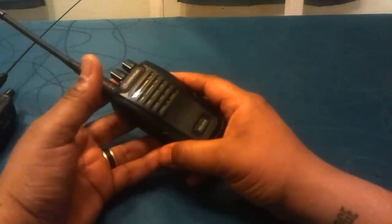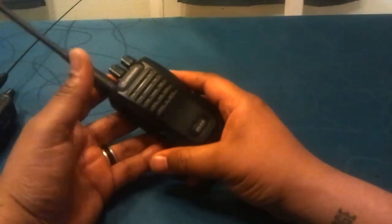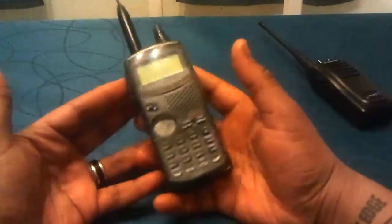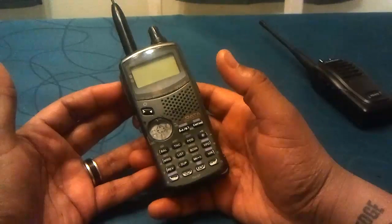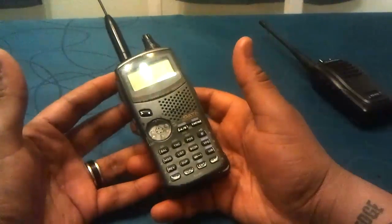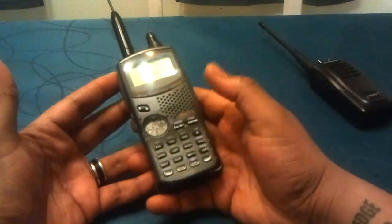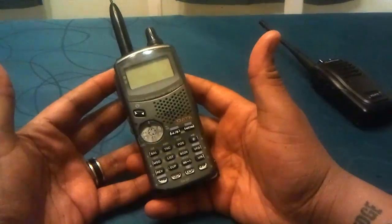And we're not even talking about legalities here — forget that. Shit has already hit the fan and you have someone with a radio. You've got someone with no radio background whatsoever — or they use CB radios, GMRS, FRS, PMR radios — and then you give them something like this. It's got a thousand buttons and a thousand sub-menus, and they have absolutely no idea how to use it.